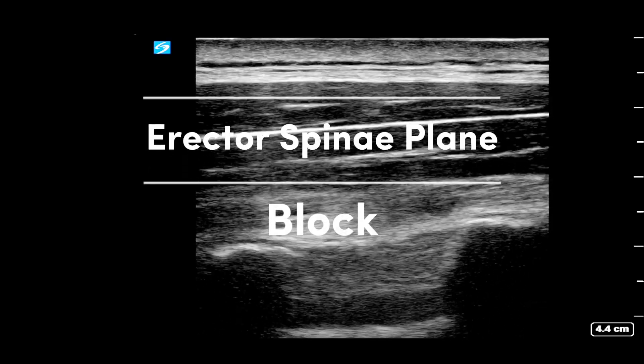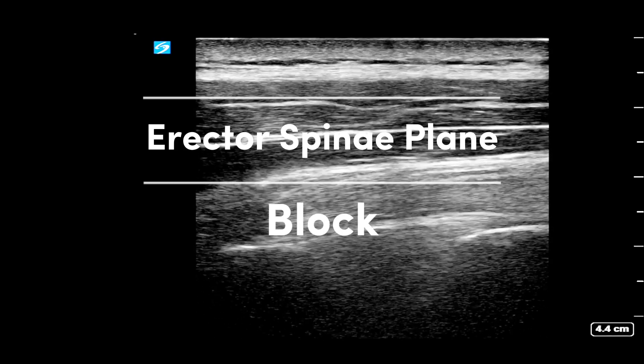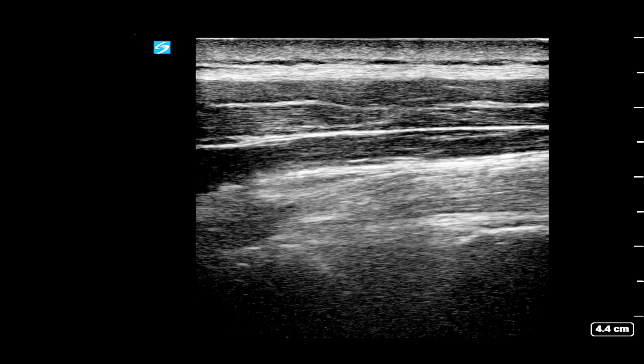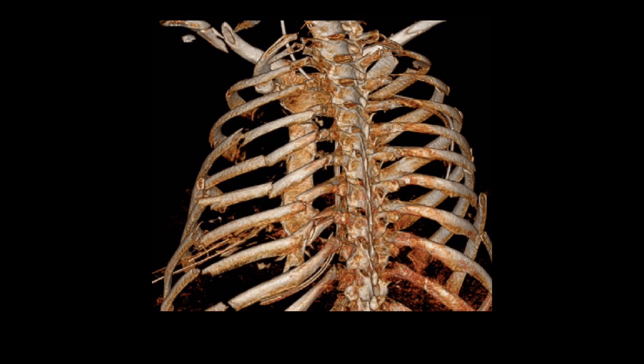The erector spinae plane block is a great fascial plane block that has been used for various indications, but is also popularly used for providing analgesia for rib fractures. In this video we will do a quick review of how to perform the block. Rib fractures can be very painful and can lead to respiratory failure, so early and good analgesia is key to prevent these complications. The ESP block can be used to provide adequate analgesia for posterior fractures.